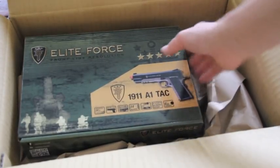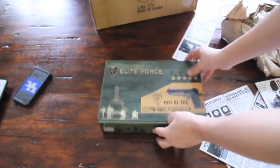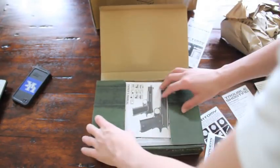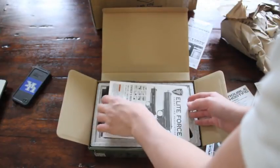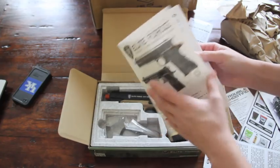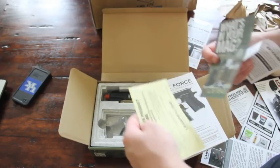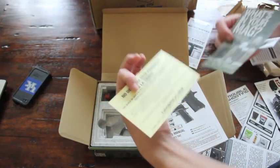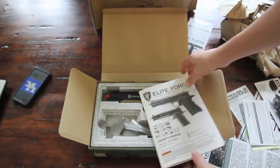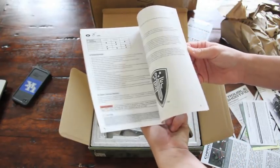We're moving on to opening the box here. Let me zoom out. And here we have it right here. So you lift up here and it comes undone. You've got the manual for the gun, and then you open it — one of these is the warranty. There's a 60-day warranty that you're going to want to fill out. This is basically your manual for the gun.